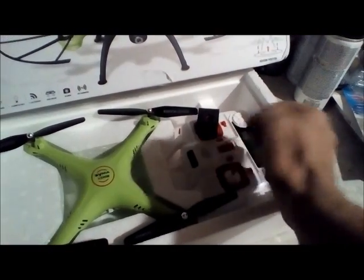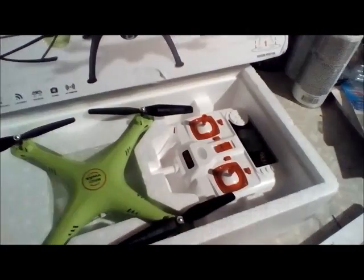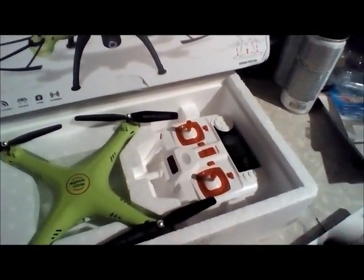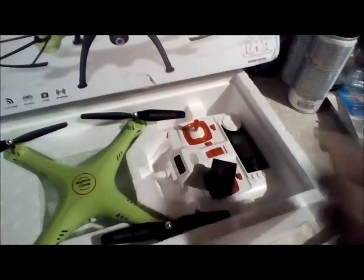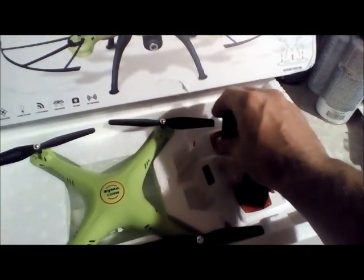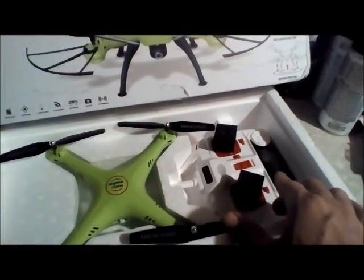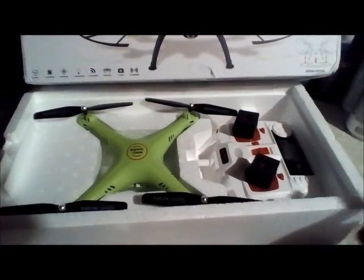You have your controller here with little nubs to protect it during packaging. As you can see, the throttle is positioned in the center — that's generally how you tell if a quadcopter is altitude hold. If the throttle were all the way down, you'd know it was definitely an altitude hold.